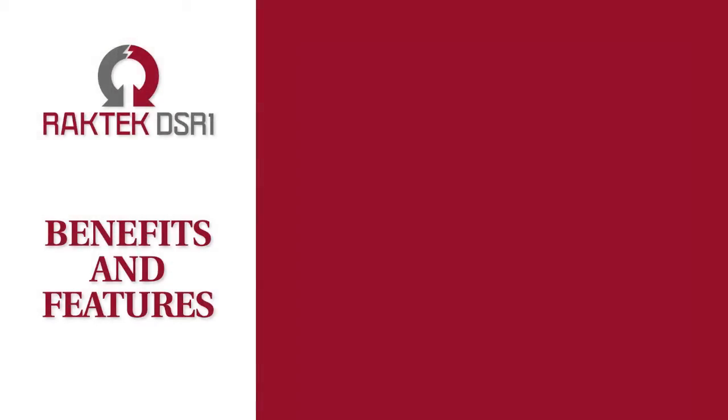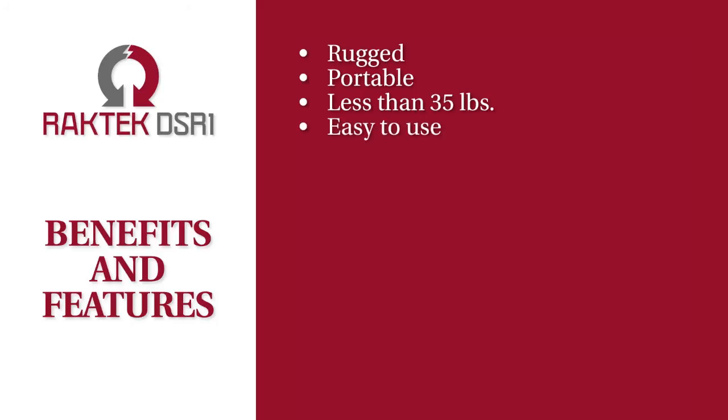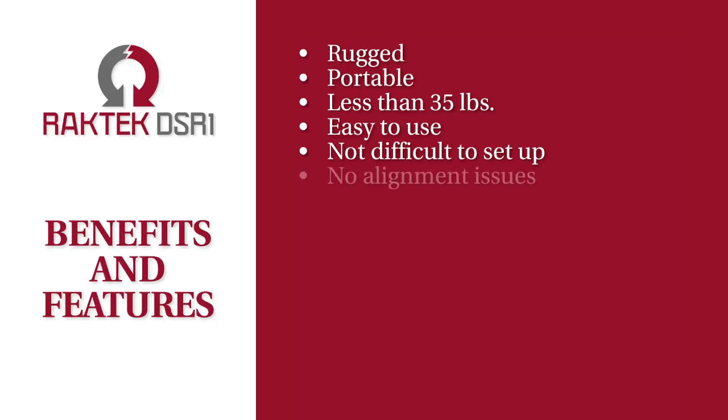In summary, what sets the DSR-1 apart from all other racking devices are its benefits and features. It's rugged, it's highly portable, it weighs less than 35 pounds, and it's easy to use. Unlike competing devices, it's not difficult to set up — there are no alignment issues, and it's very versatile.